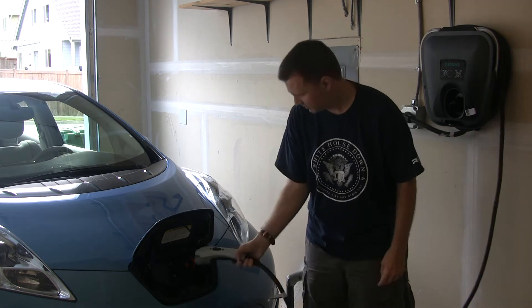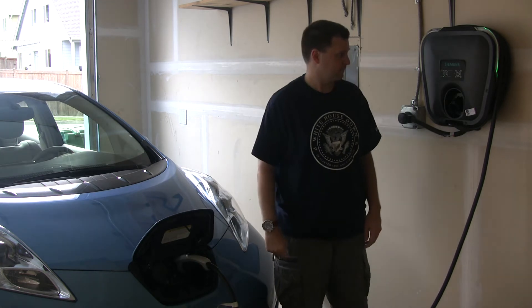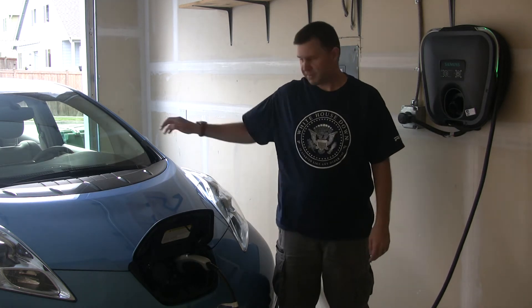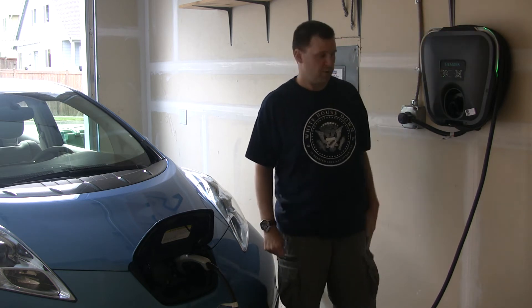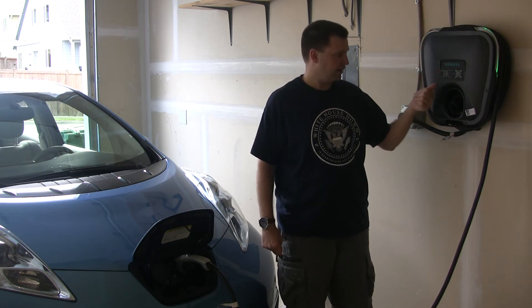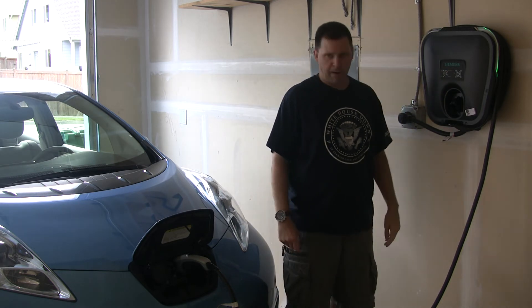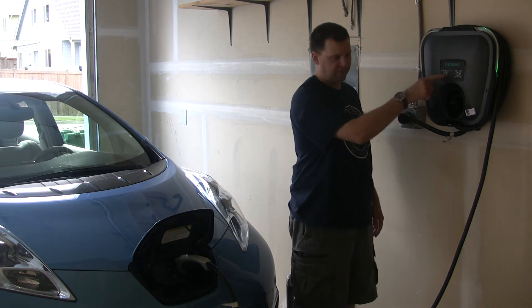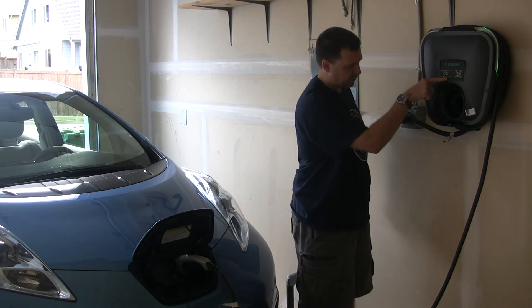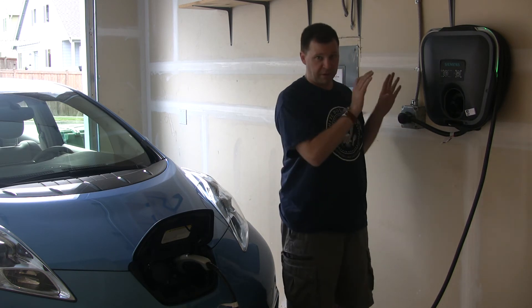I'm going to plug this into the Leaf. And nothing on the Leaf — but you see the green halo came on the unit. I've got a green power available light and a green ready light. Before, the ready light wasn't on — it was just power and charging. Someone in the forums reported a similar problem but had the fault light come on; I do not have the fault light on this unit. There was also no thunk sound from the relay.